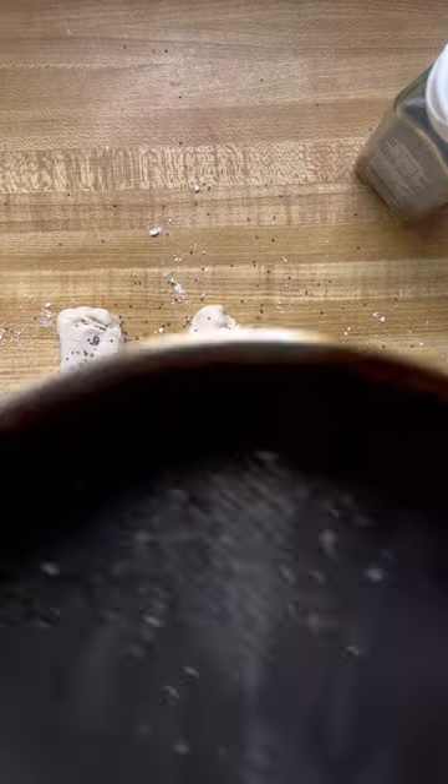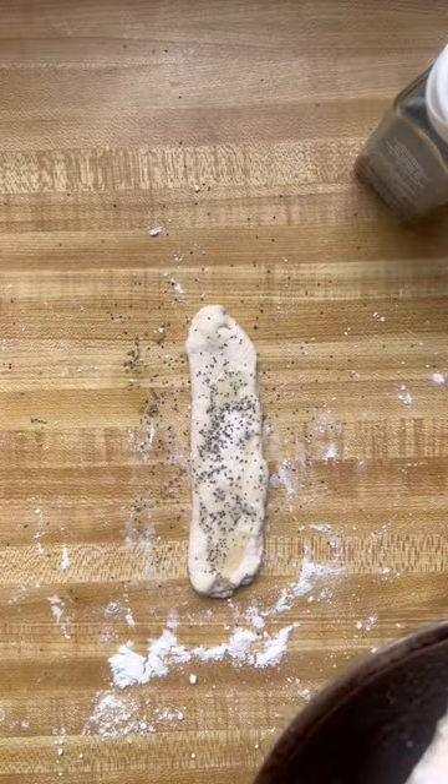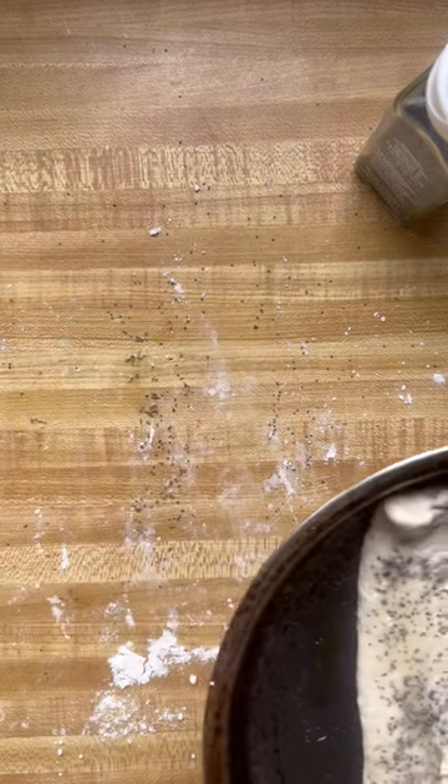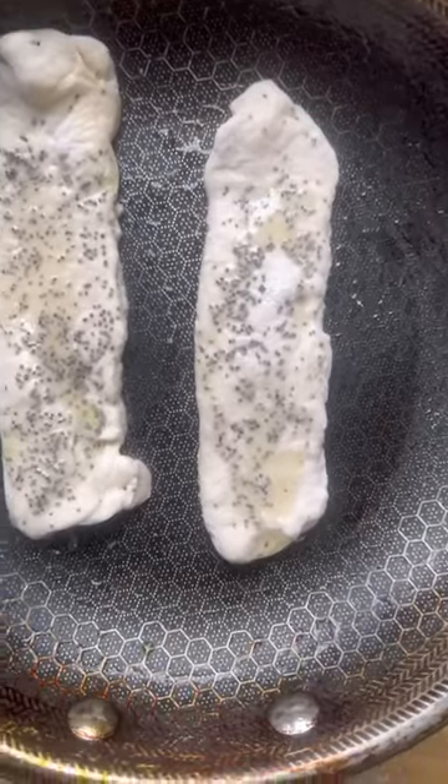This is three ounces of skinny pizza dough. I divided it in two and then just spray with avocado oil spray and poppy seeds. You could do everything but the bagel seasoning. It simply pan fries for two to three minutes a side and it's going to be golden and crispy on the bottom.